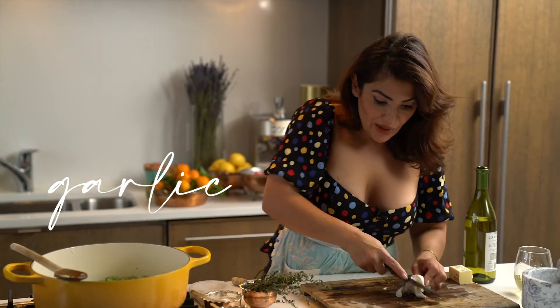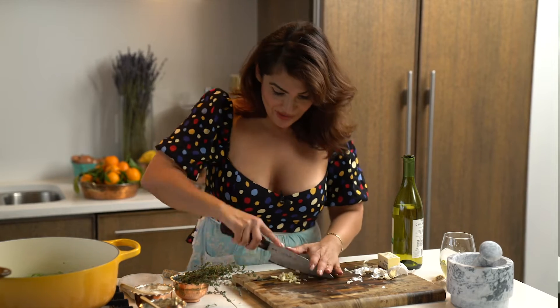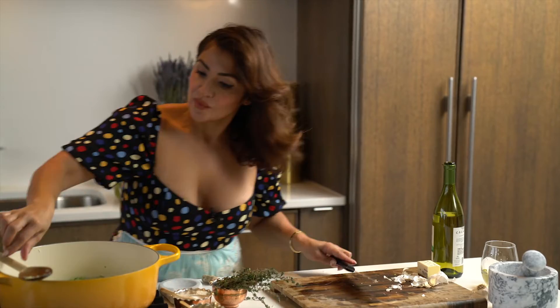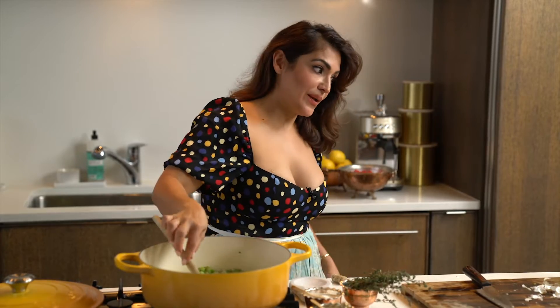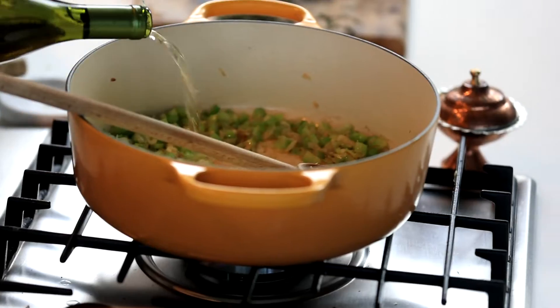We're going to be using three cloves of garlic. The thing about cooking is that nothing has to be perfect — as long as the flavors are there, that's really what's important. That's why I love cooking: as long as you have really good flavors, you really can't mess it up. Now, this is when you want to add your wine — about two cups. You want it to boil so the alcohol evaporates, yet you retain the wine flavor. Turn up the heat for a second just for the alcohol to evaporate.